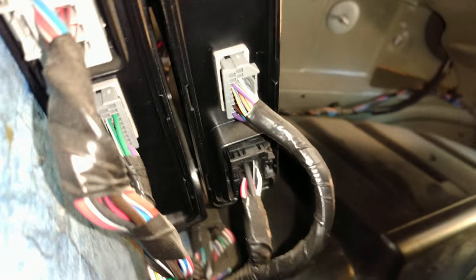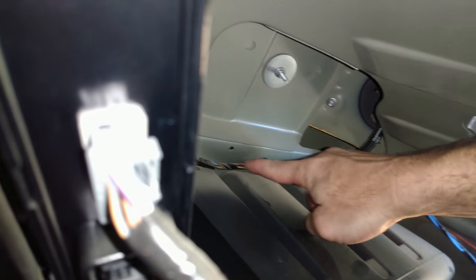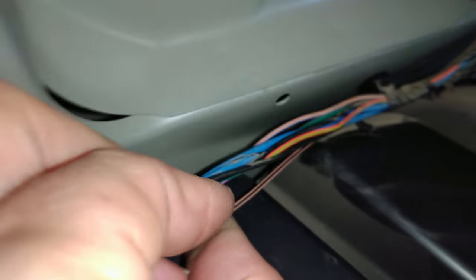Here is the passenger side wiring harness, and you can see right here where it is going into the tail light. I am going to undo a little bit of the electrical tape and make the connection right there to the green wire. And this is the other one right here — the tan and black wire.